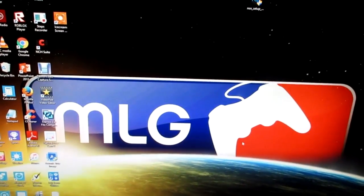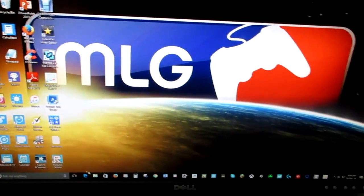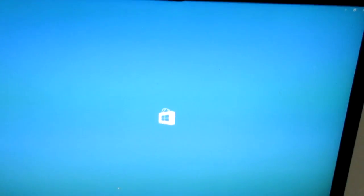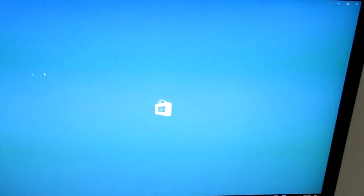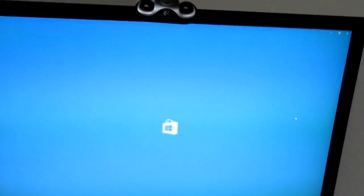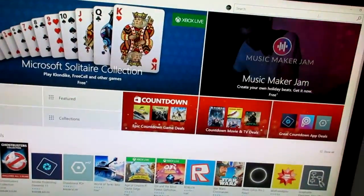To get this editing software you have to be on Windows 10. You want to go to the Windows 10 Store and wait for it to load. Okay, it's not loading — I'll get back to you when it has loaded. So once you're in the store, you want to go into the search bar.